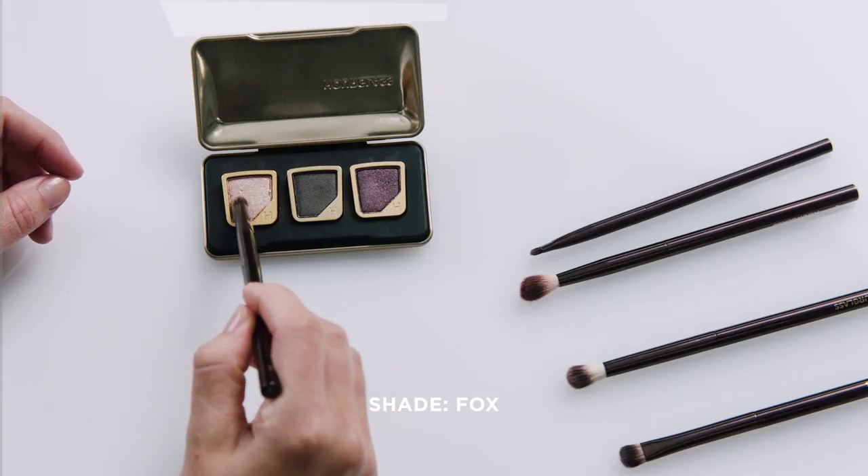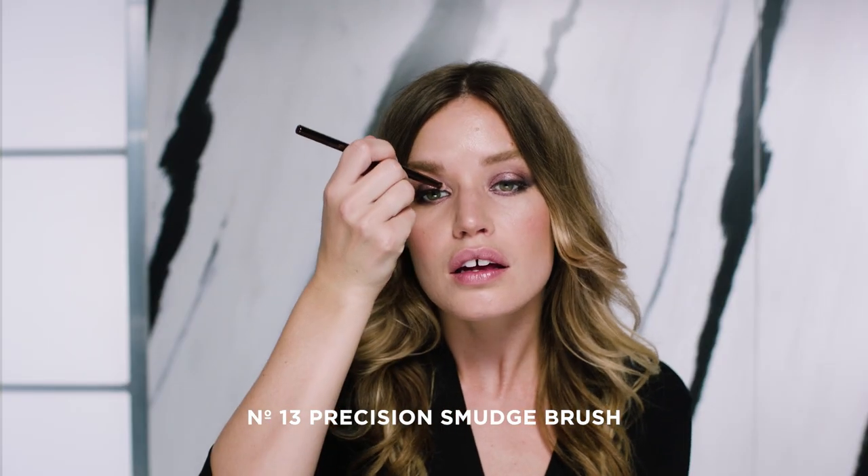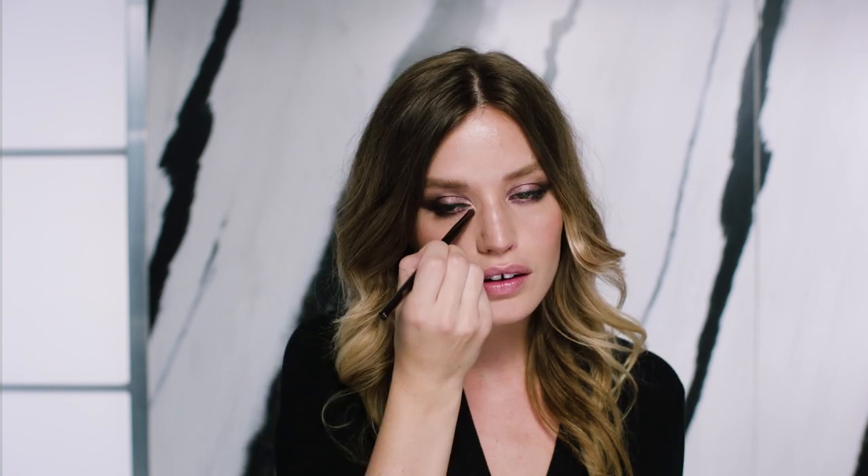I'm going to use the Loss Shadow, which is the Fox Shimmer, just as a highlight in the corner of my eyes and on my brow bone. So I'm just going to do a little bit right here and on the other side.